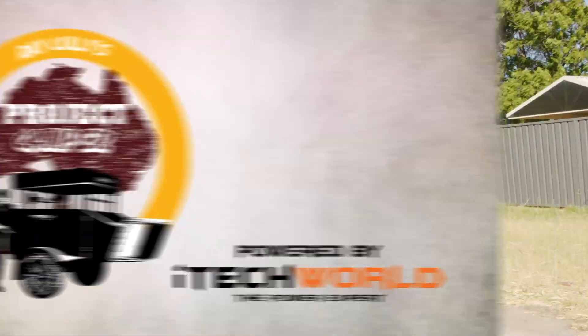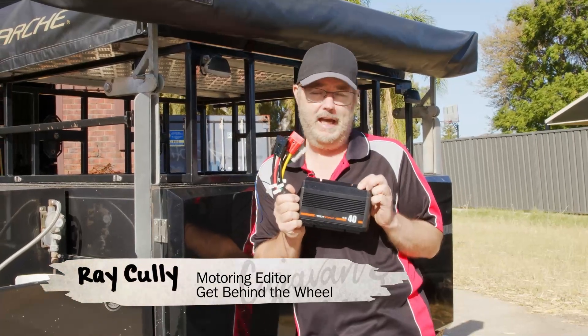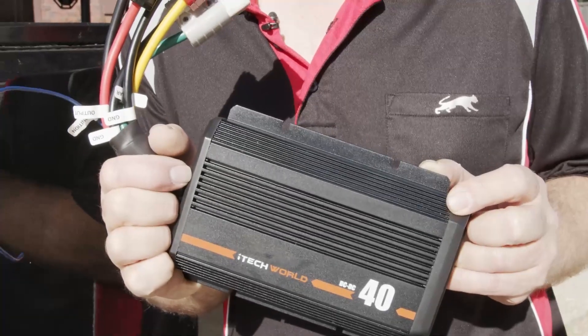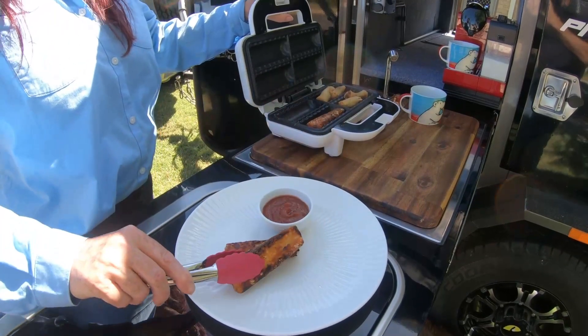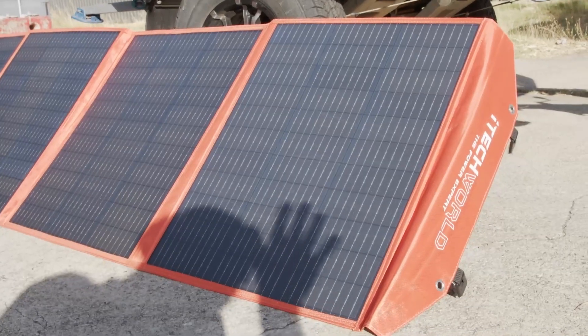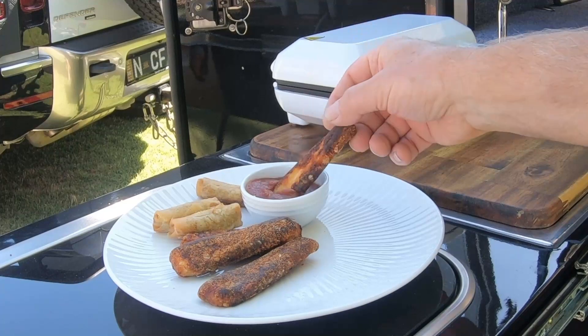G'day everyone. Well, I've finally got myself organised. I'm about to install an entire swag of brand new gear into little Eor here. It's going to be fantastic because it's going to allow me to really start to enjoy my holidays away. I'm going to have strong, reliable power, but even better, an efficient solar system where myself, Eor and my wife can stay off-grid for so much longer.